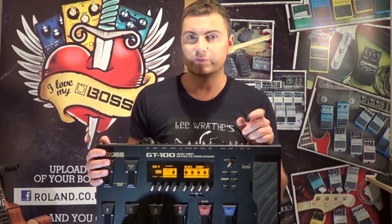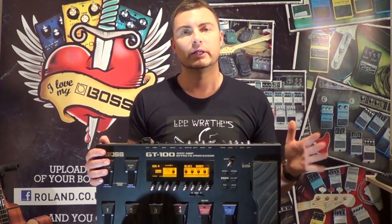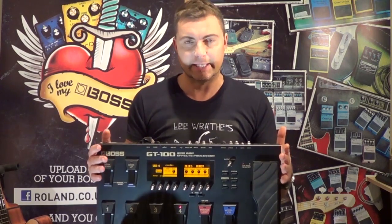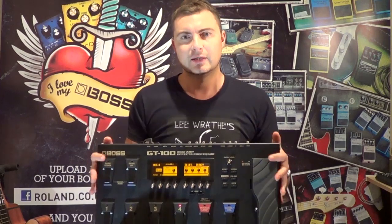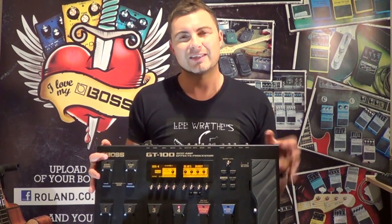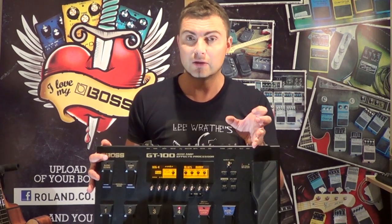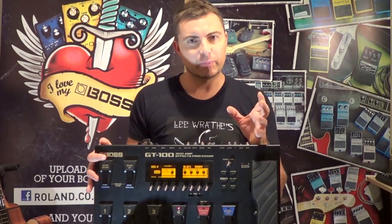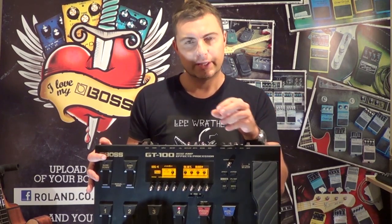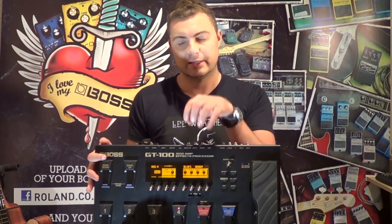So here comes the science bit. The BOSS GT100 is six times more powerful than its predecessor, the BOSS GT10, and a good proportion of that power is going into turning this digital device into something that can respond like an analog device — like a valve amplifier. What the clever engineers back in Japan have done is create an actual bespoke chipset to do exactly that.